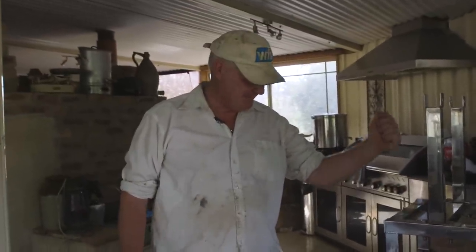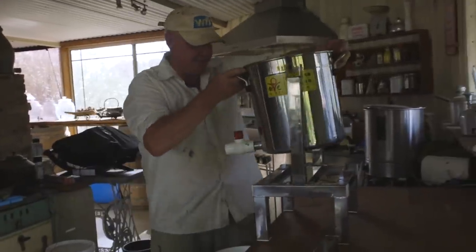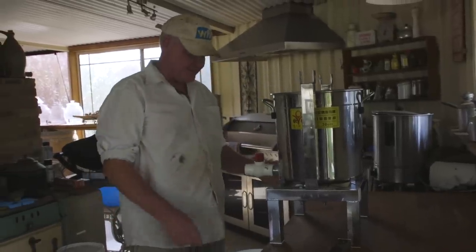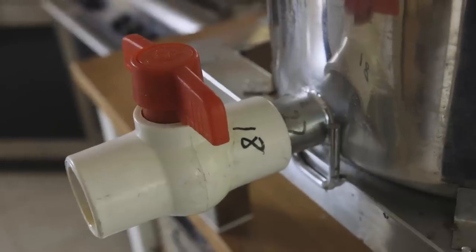I think it said on the directions, some assembly required. So we've got our little stands put together - you missed that bit because the cameraman was trying to get the ears to work. We'll pop our pot on there with the tap out the front. I like our high-tech tap. No expense spared here.